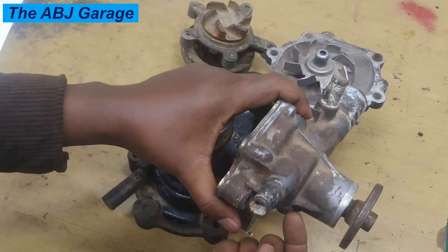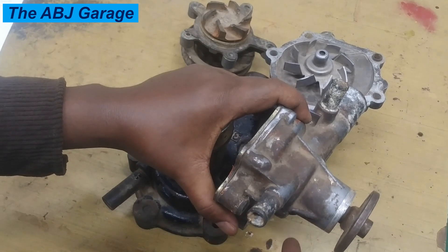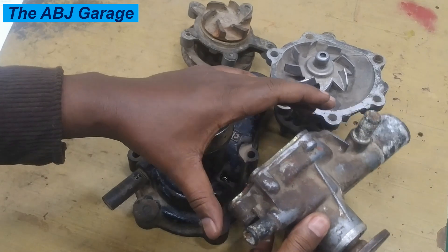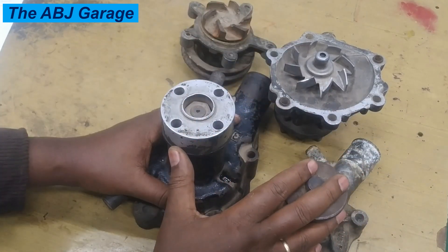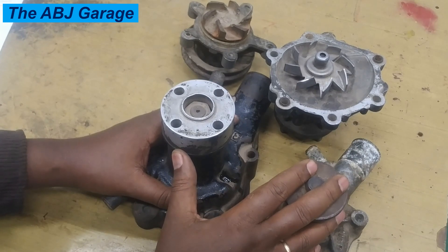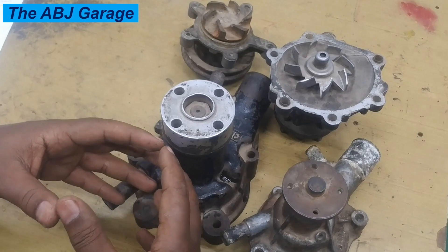That frequent leakage and seepage of coolant can lead to low coolant level. Or if the pump is not circulating properly and the engine is overheating, that can also cause the coolant to expand and overflow through the expansion tank or the overflow pipe.